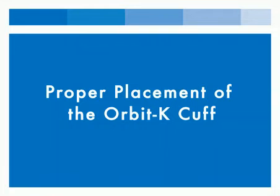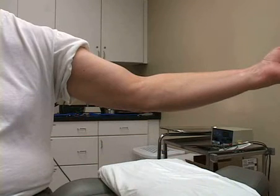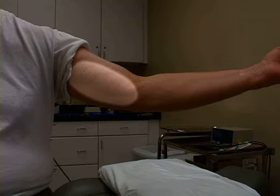Proper placement of the cuff is imperative to taking accurate blood pressure measurements. To ensure the proper placement of the cuff, first locate the brachial artery between the bicep and tricep.